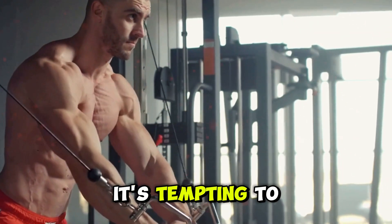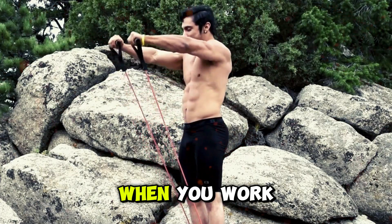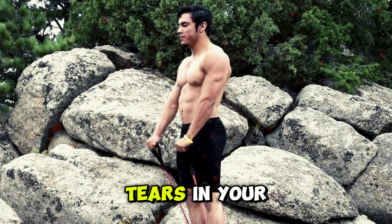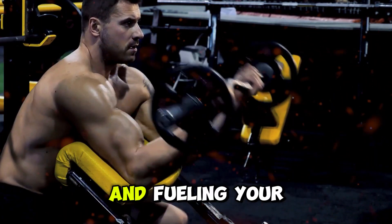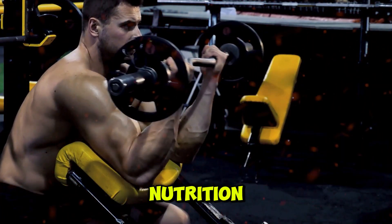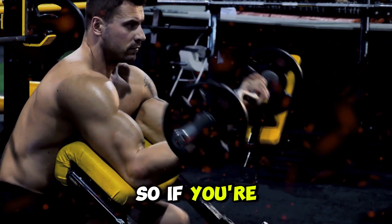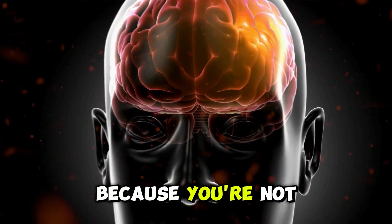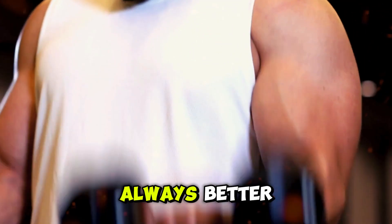I know it's tempting to hit the gym every day and go all out, but overdoing it can actually hold you back. When you work out, you're creating tiny tears in your muscle fibers. It's during the recovery period, when you're resting and fueling your body with good nutrition, that these fibers repair and grow stronger. So if you're not seeing the gains you want, it might be because you're not letting your muscles recover enough. Remember, more isn't always better — smarter is better.